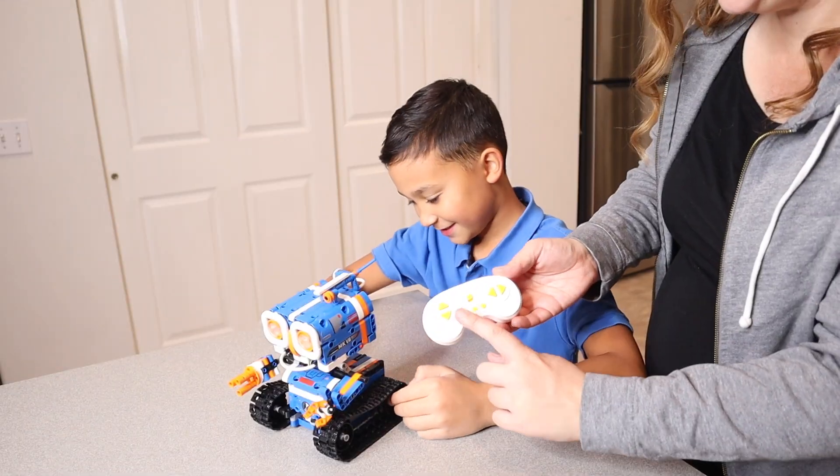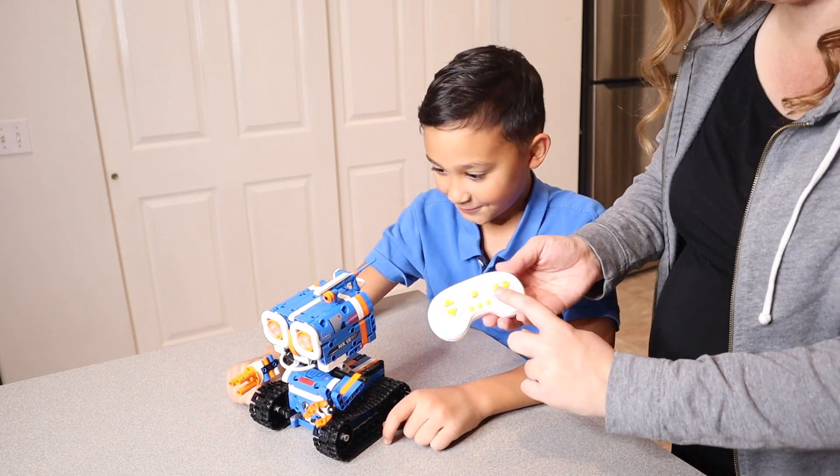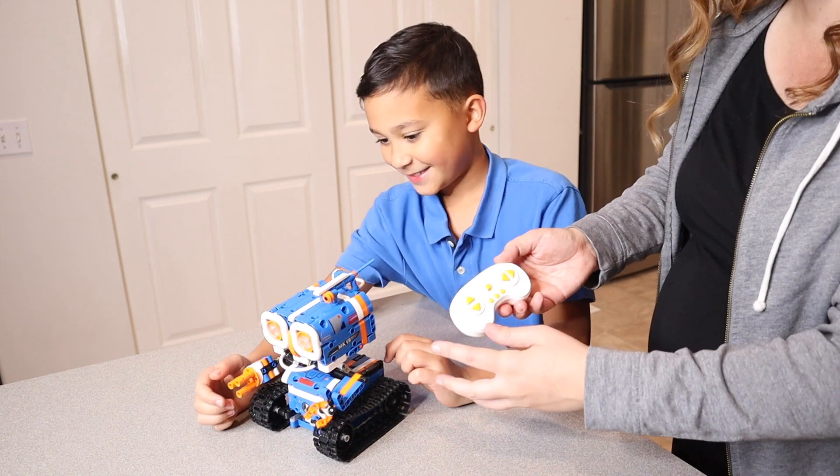Now that we have this fully built, you can see there's a remote control right here with the forwards, backwards, left, and right options. You can also program these other buttons, which is really cool as well.